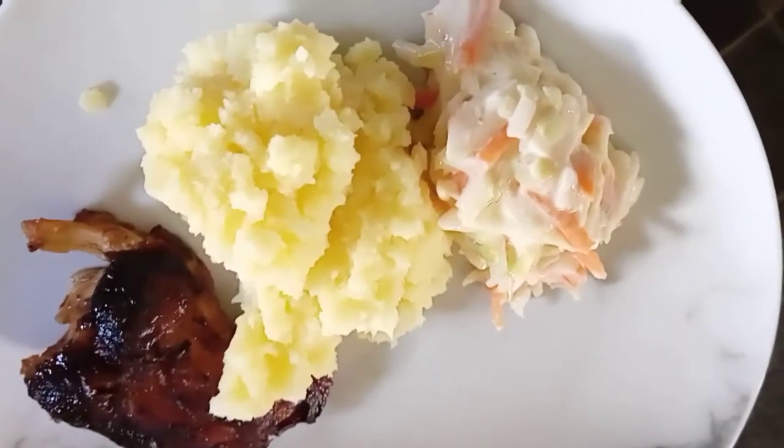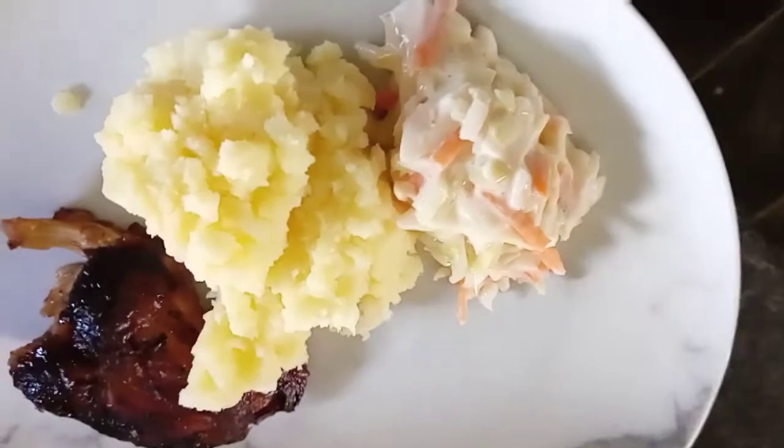This is my lunch people — barbecue chicken with mashed potato and coleslaw.